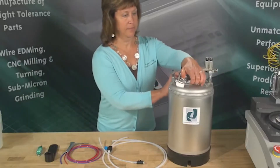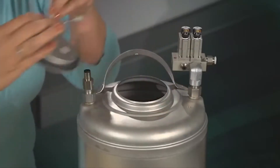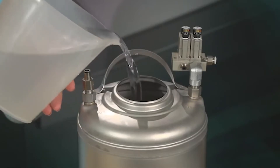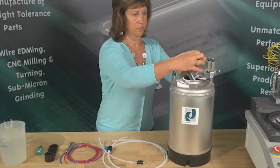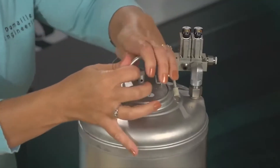Next, lift the handle on top of the tank and remove the pressure lid. Add deionized water until you are 2 inches below the pressure lid. Secure the pressure lid on top of the tank. Make sure the handle is fully closed, seated in the down position.